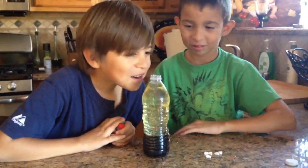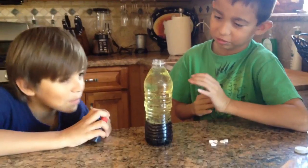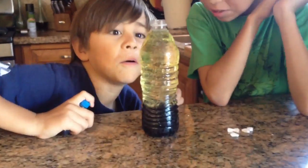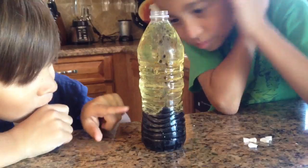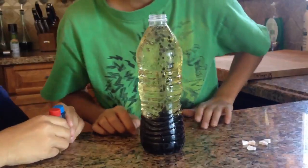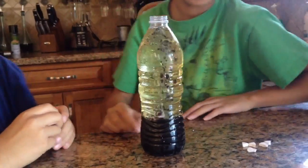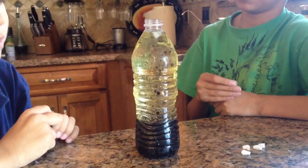Can you do it again? And the other one. I'm going to try it again. Oh my gosh, it's going to be cool. Oh, look at the yellow one. There's a yellow one, bud.